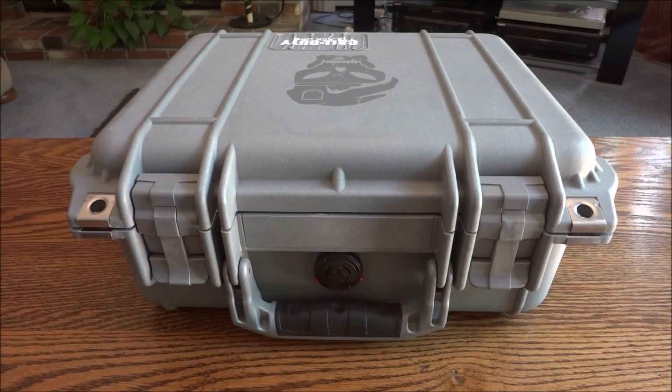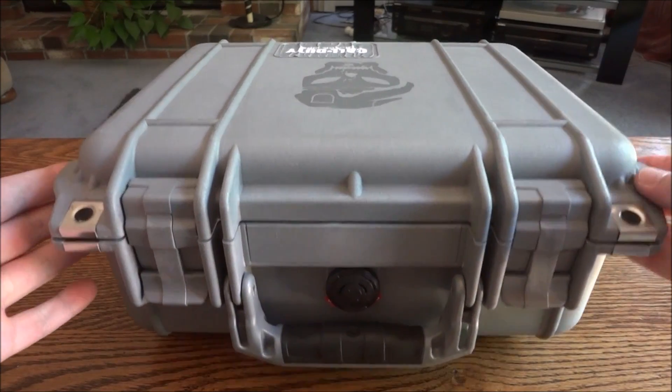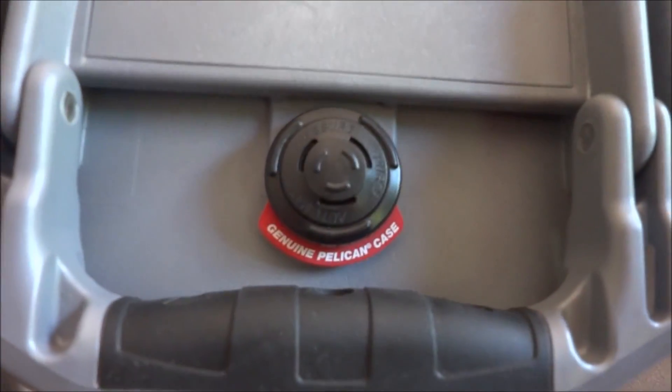Hey guys and gals, got something pretty unique today. I think it's pretty cool. Found this the other day and had to buy it. Got it for a pretty good deal too.